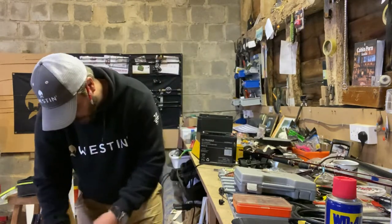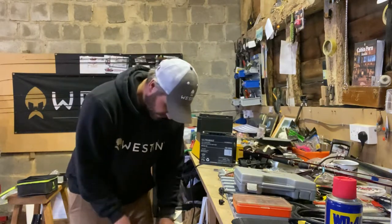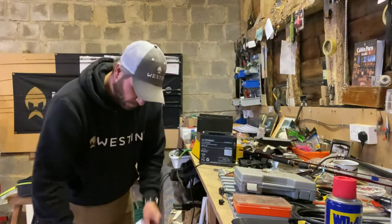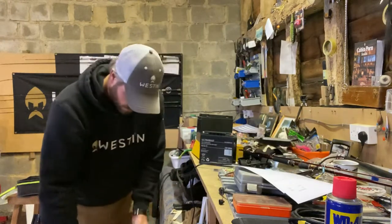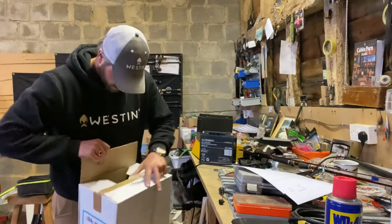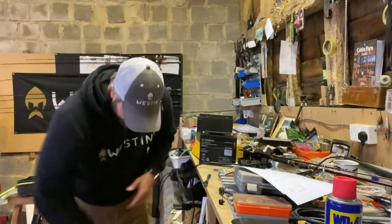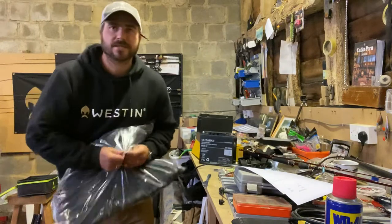This is probably some quite cool new stuff coming through from Westin. And it's probably worth me telling you what I'm looking for and what I'm going to be using — hopefully you can pick up a few tips about this type of gear. So what we got first up — oh, the new jacket!